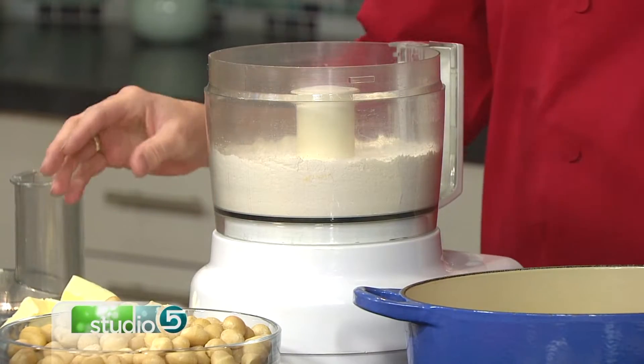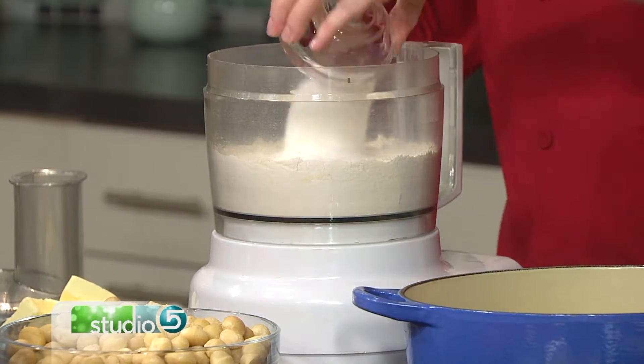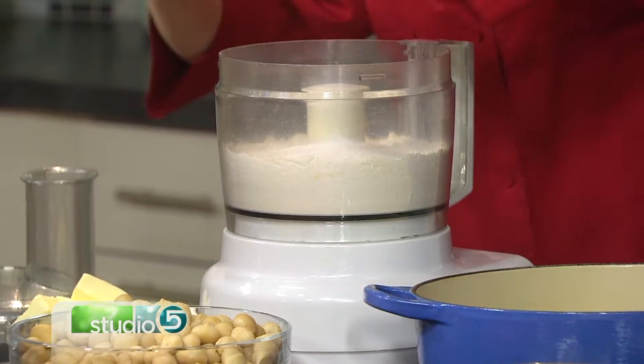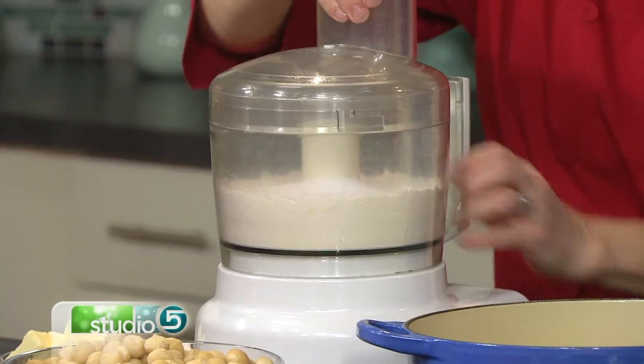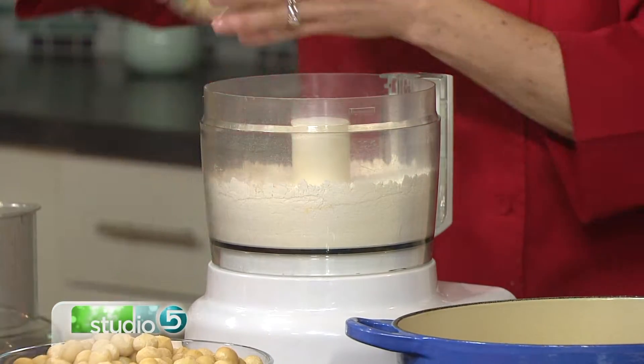So I'm gonna make the dough first, and then we're gonna make the filling. Our end result is absolutely delicious. I've just got some flour in here, and the exact measurements are on your website. I've got some sugar, and I'm gonna put in a little bit of salt — just a pinch. Now we're gonna do a little bit of magical TV here, so I'm gonna go real fast. That was blended.